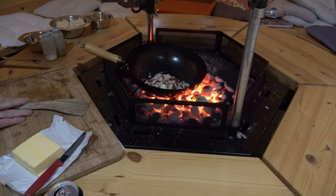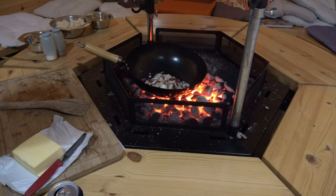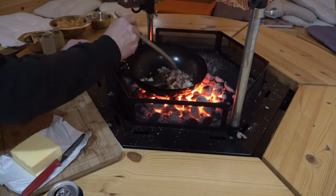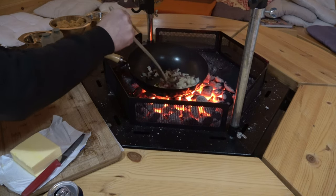Straightforward and simple. And then, if I turn the fan off, you should hear it sizzle right away. Then we'll just sauté the Zwiebeln until they are glasig.